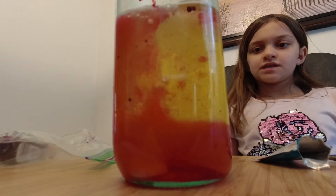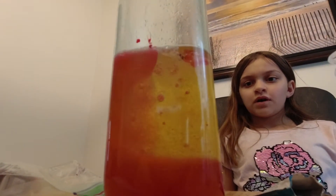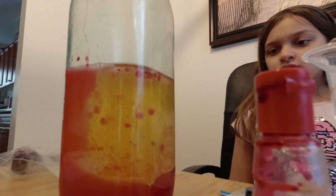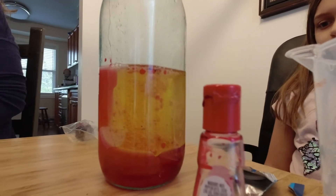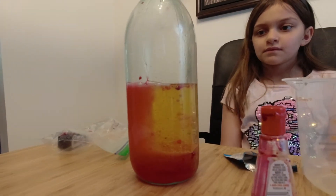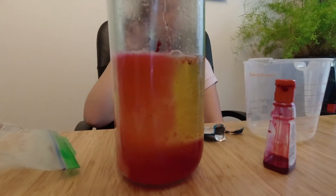So as you can see, the water and the oil are making a chemical reaction with the food coloring. And if you listen closely, you can even hear it bubbling.